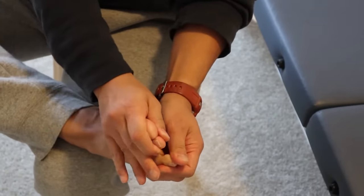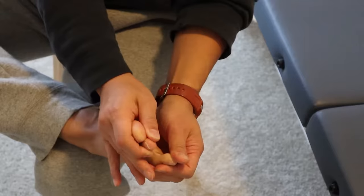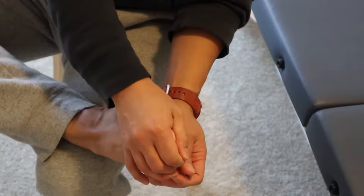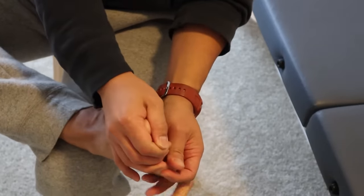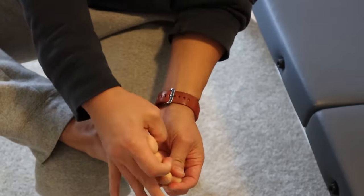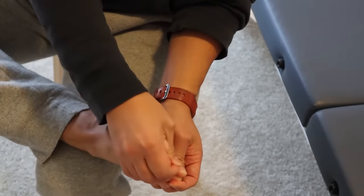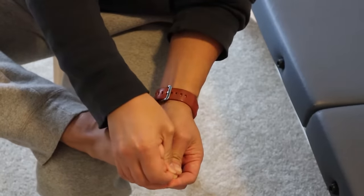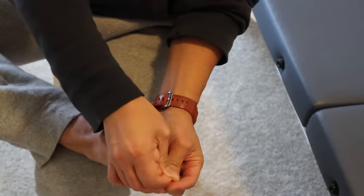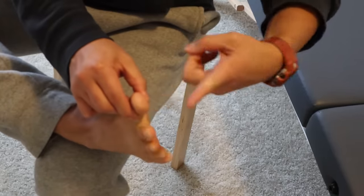Do that about ten times. Then grab the first three toes with the right hand and separate them away from the fourth and the fifth — about ten times. Then grab the first four toes with the right hand and move them apart away from the fifth toe, the pinky toe — about ten times.